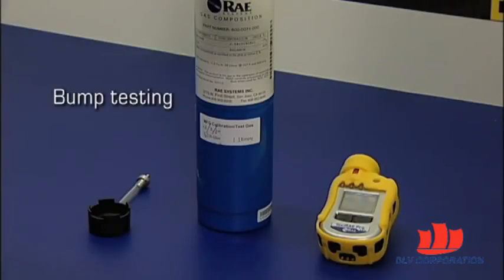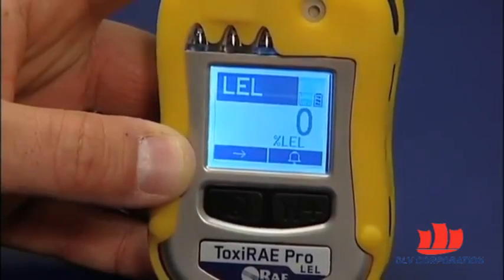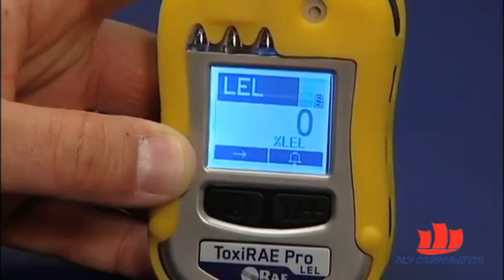RaySystems recommends periodic bump testing to confirm that the sensor is working and that the alarms are functional. The purpose of the bump test is to use the span gas to get the unit into alarm. Bump testing is performed on an instrument in normal mode, i.e. when you can see the measurement screen on it.